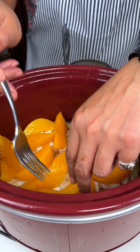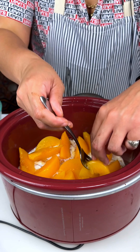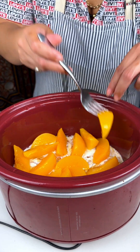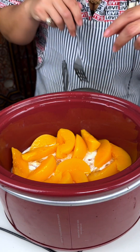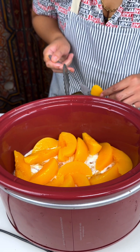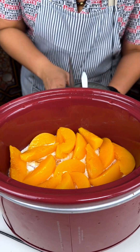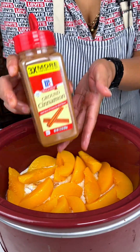I just want to let y'all know I have PTSD from using a crock pot last week — I burnt myself like a Deadpool on my arm. I don't know if y'all know who Deadpool is but his burns are pretty bad too. I'm just going to add a little bit of cinnamon on top of the peaches because they just go together — cinnamon and peaches.